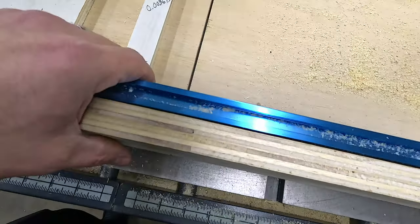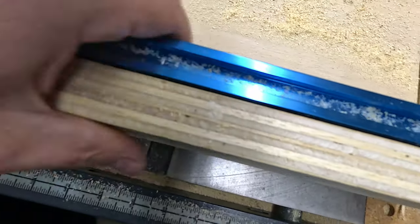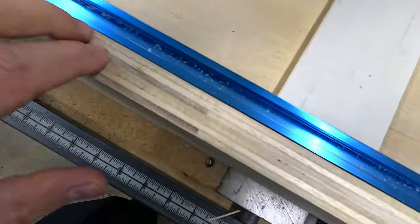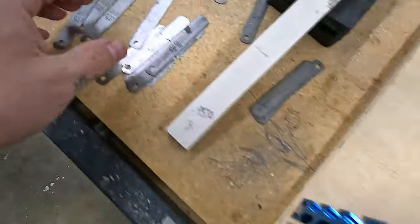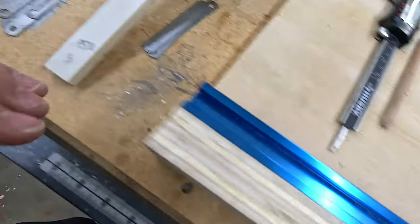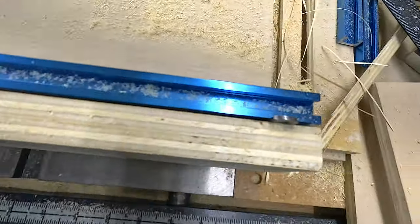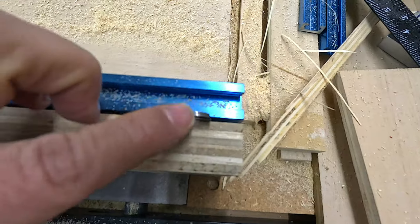I'm gonna have to fill in some of these spots. Look at the deflection on that - it is what it is, nothing I can do about it. I'll just go through and put in little filler spots in there using the feeler gauges. But that's the total right here - this is the sweet spot, this is how much I needed.